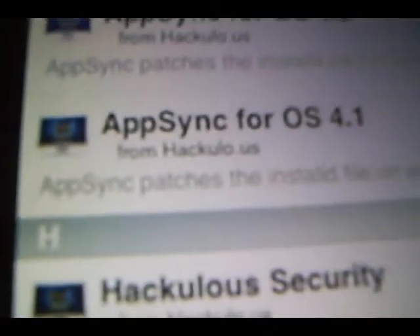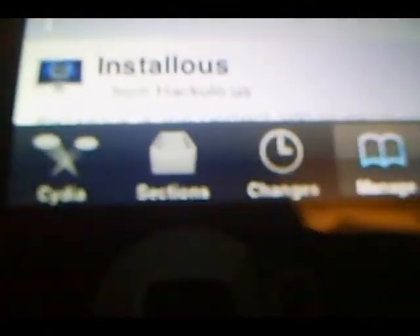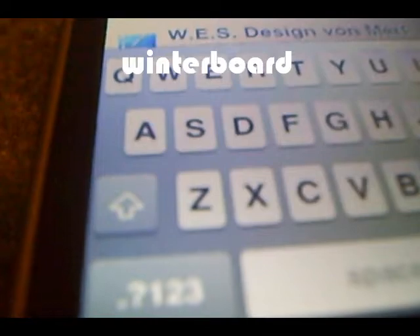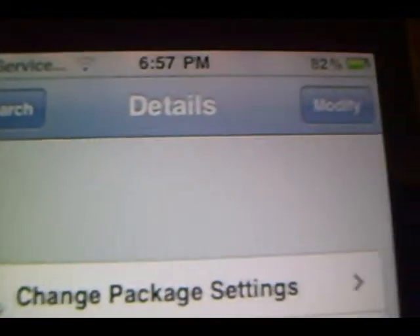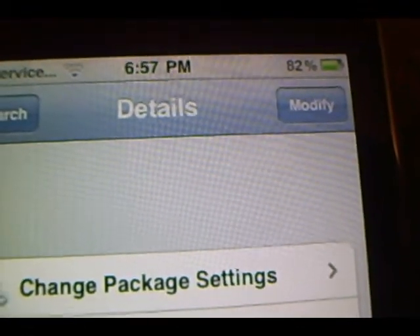The next thing I'm going to show you guys is how to install WinterBoard. You're going to want to go down here — there should be a tab that says Search. And where we're going to be searching is WinterBoard. Right there — WinterBoard. You want to click on it. And again it's going to say Install, but mine's already installed so it's going to say Modify. But on your iPod it's going to say Install. So what you're going to do is click Install.